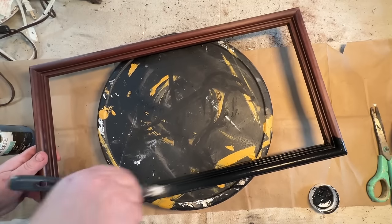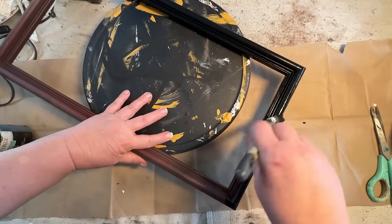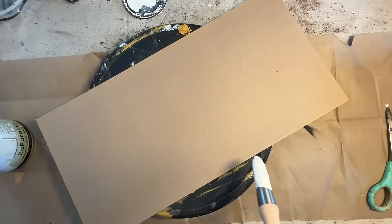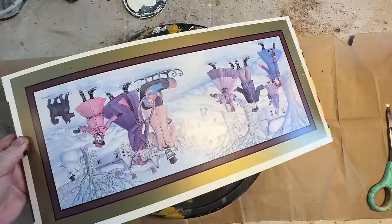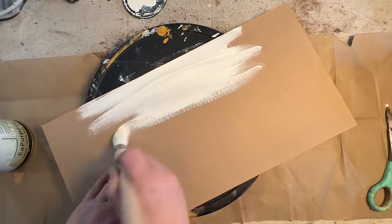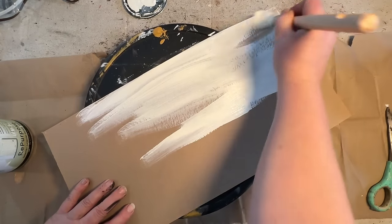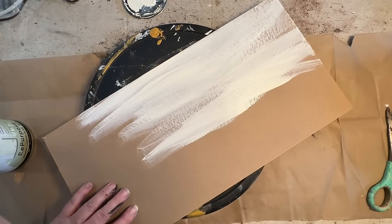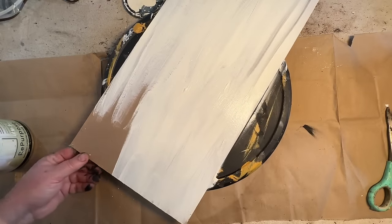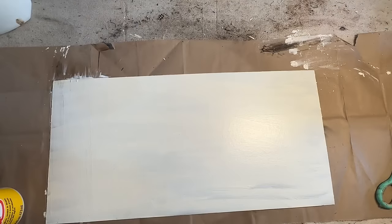I'm going to take this frame apart, which I've done here, and set the glass aside — not using it on this project. I painted the frame black using Waverly Black Ink Paint, two coats, then gave it a quick seal with Rust-Oleum Clear Sealer. Then I grabbed an off-white paint, flipped the cardboard from the original frame print over, and painted it with two coats of the off-white color.